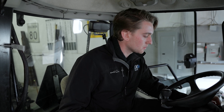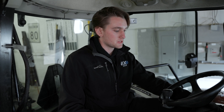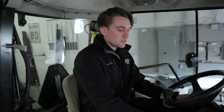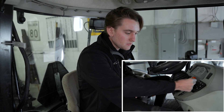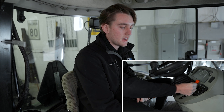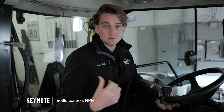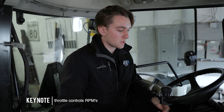You also have your windshield wiper controls here with washer fluid. If you press this little button, there are two speeds. On the right side of the wheel, you have your throttle. That is going to control your RPM for the snowblower and everything else. It's your engine speed.